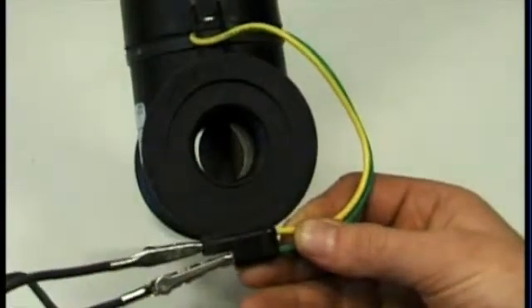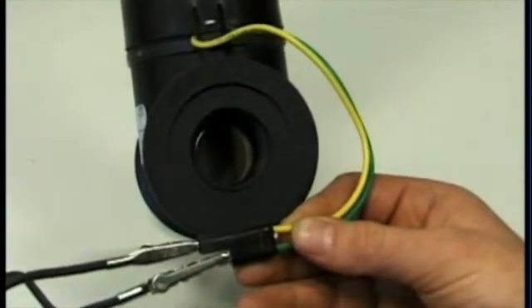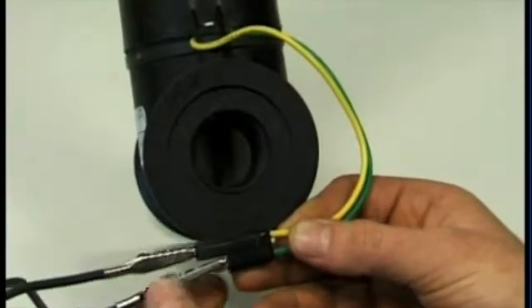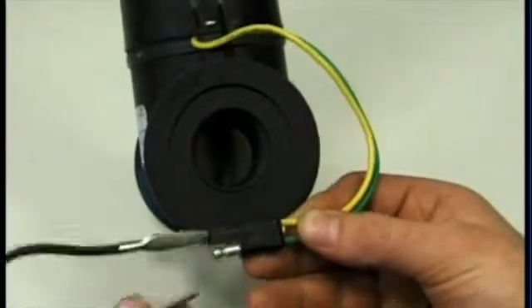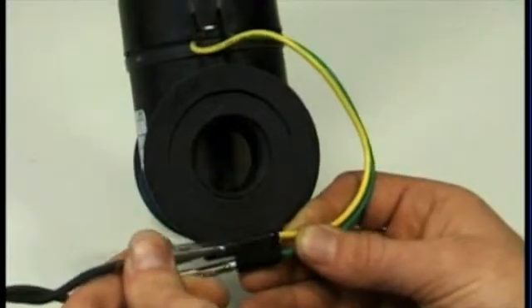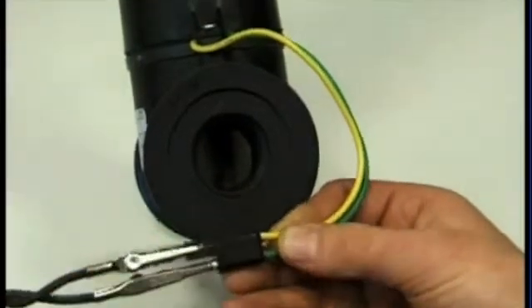The butterfly should now move in the closed direction. If the butterfly stops, revert the wires back over to reverse the polarity, and now the butterfly should spin back the other way.